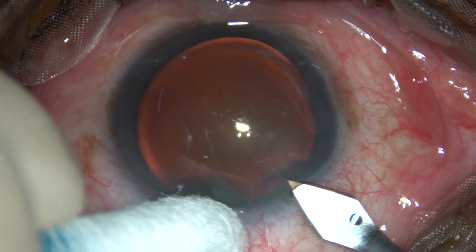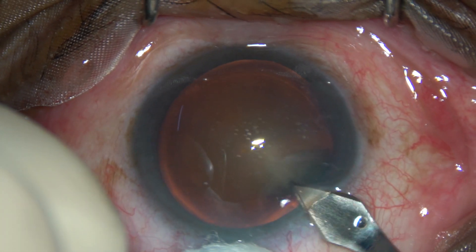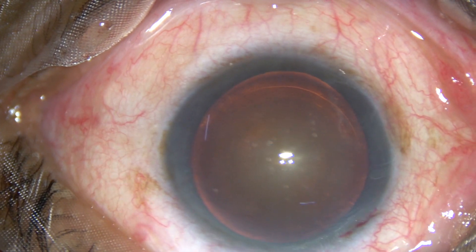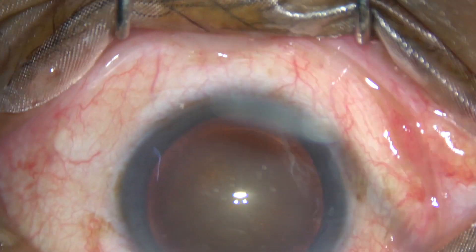This is the main incision at around 11 o'clock. This incision should be made very carefully, and the main incision need not be hydrated at the conclusion of surgery.